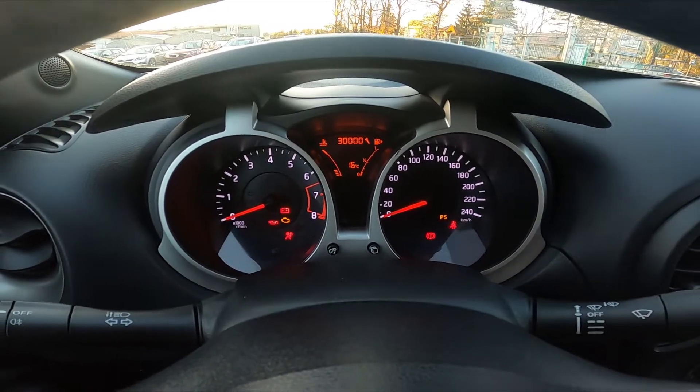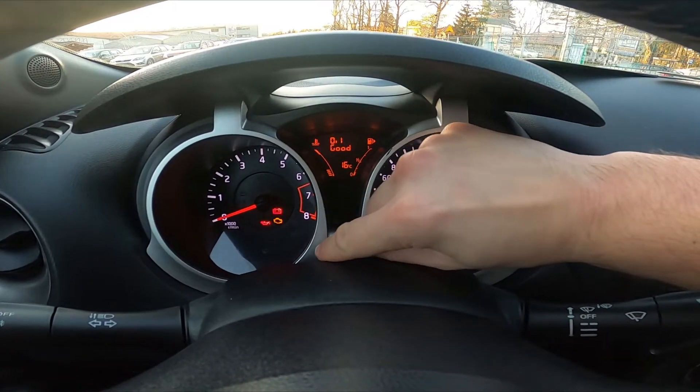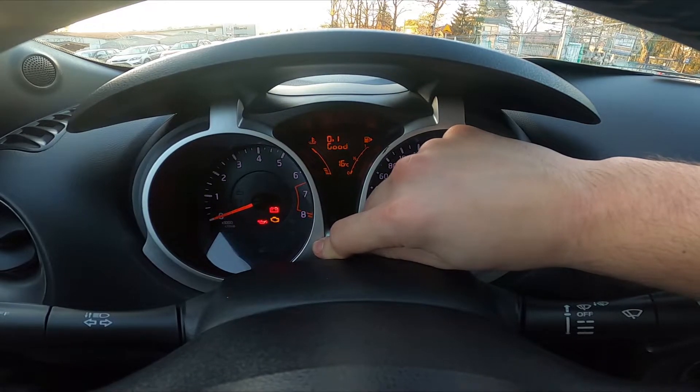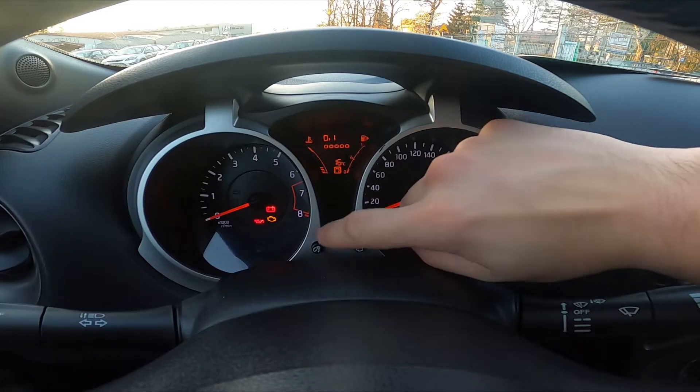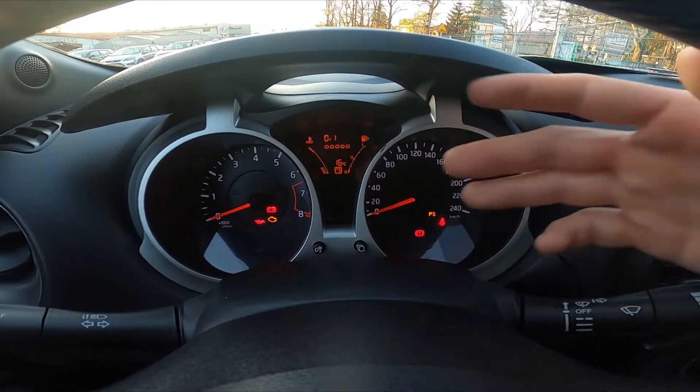So basically you have to turn ignition on, press and hold these two buttons. When the light is blinking, press this button and that's it.